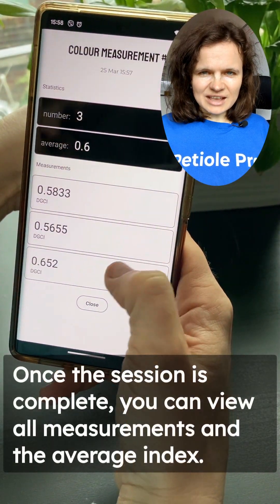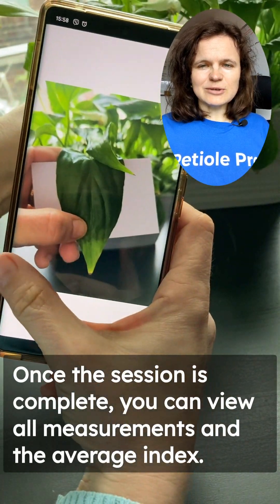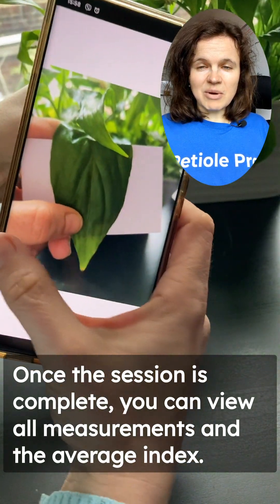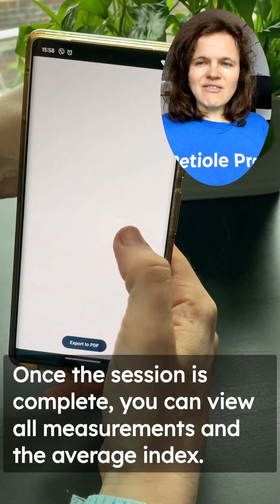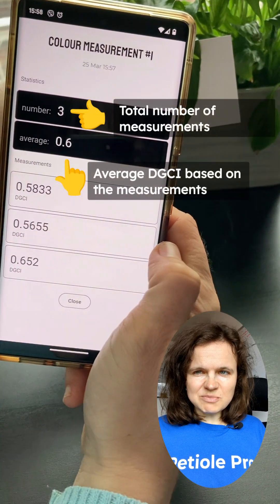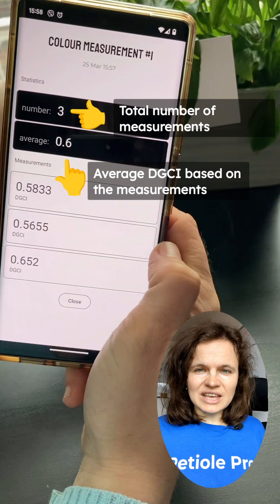Once you have taken all your measurements, the PTO PRO will display the total number of measurements — in our case it's 3 — and the average DGCI value. You can also access each individual measurement and see the value of each DGCI measurement during the session.